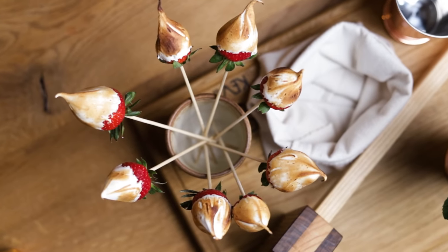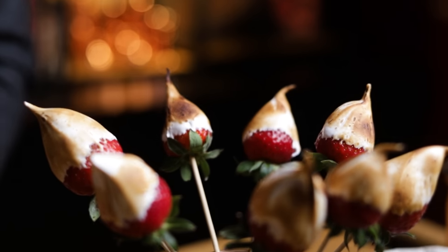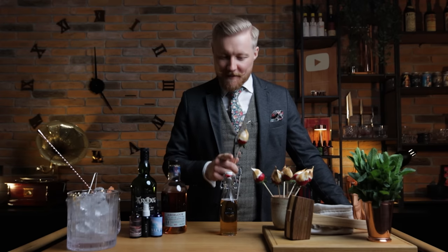And for the garnish and dessert, campfire strawberries with torched marshmallow fluff. Before we make the cocktail, I'll show you how I made the beer syrup and the marshmallow strawberries.